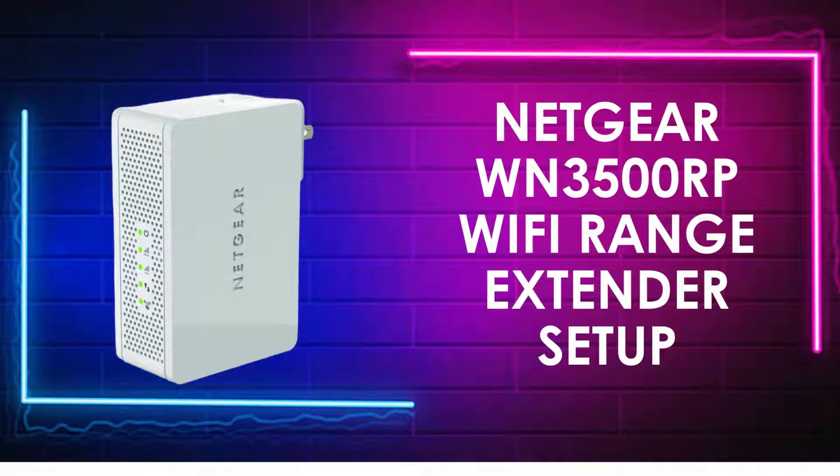Today, we're excited to guide you through the setup process of the Netgear WN3500RP Wi-Fi range extender. Whether you're experiencing weak signals or struggling with dead zones in your home, this device is designed to enhance your Wi-Fi coverage and ensure a stronger, more reliable connection throughout your space. Let's dive in and get started.